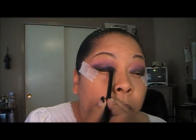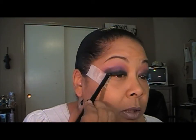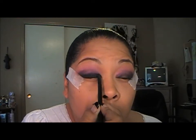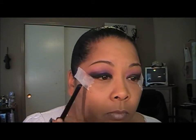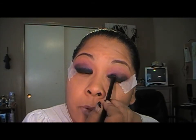Now we're going to go in with Carbon, and that's going to go on our lid. We're going to keep it under the crease — we don't want to go above the crease with this Carbon. We just want to put this on our lid only.